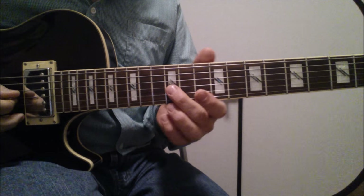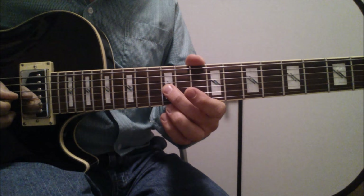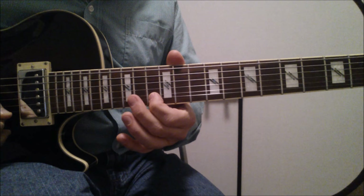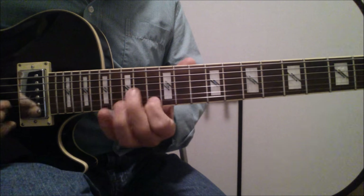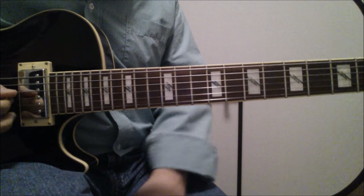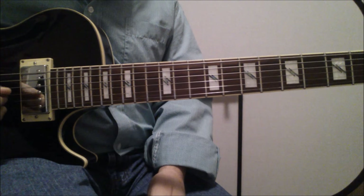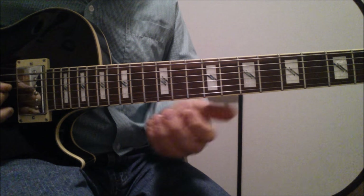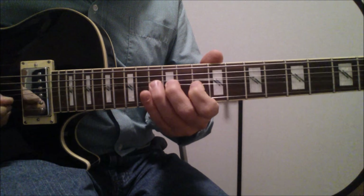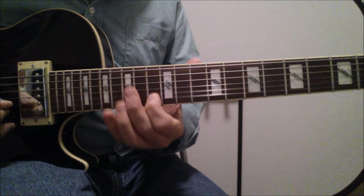And then we're playing a 6th to end it, which is this. We're sliding from the 3rd string from the 12th fret to the 14th, and then we're playing the 13th on the 1st string. That sort of thing is kind of nice — it's very prevalent in country music, and it also happens a lot in R&B and soul. All right, so that's the first line. Here it is in its entirety.